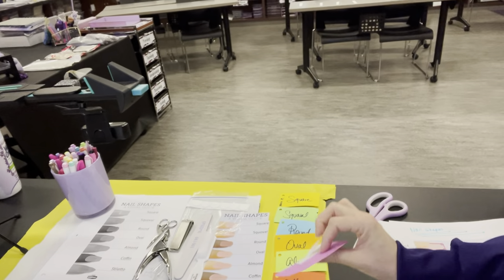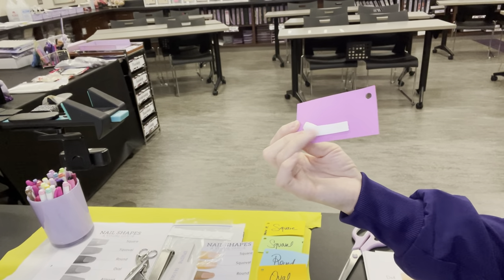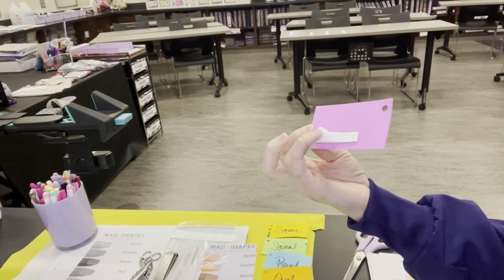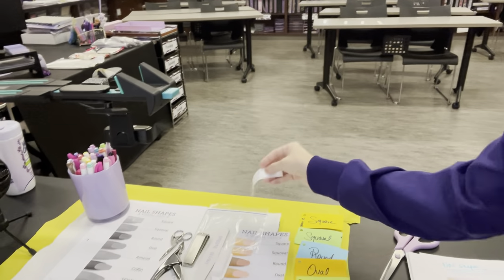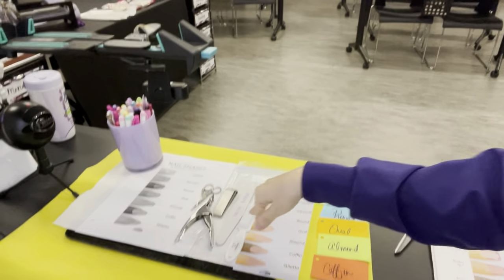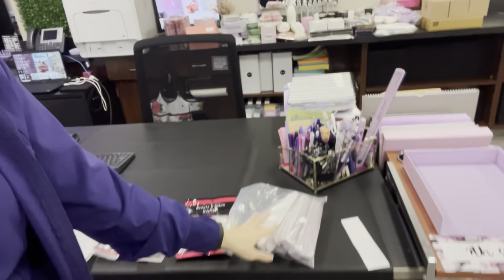Today I'm going to have them label it, do a diagram of the nail describing the nail, and then just shape one nail and then take one of the glue dots and stick it down on the card. I have my notes out and the screen is ready. I'm cutting up the strips of the glue dots and handing out the nail files and nail tips as I pass them out.